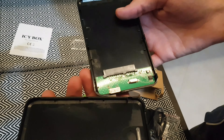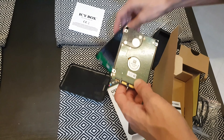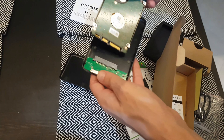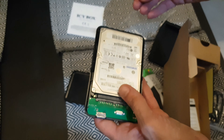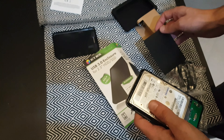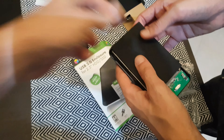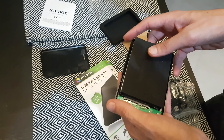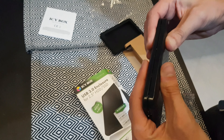Beautiful — and inside we can see the connection. Let's connect it. Very easy. Now let's install it. The soft part helps keep the drive from moving inside — it's not necessary to stick it permanently; it helps if you want to replace the drive again later.